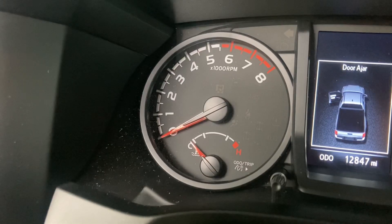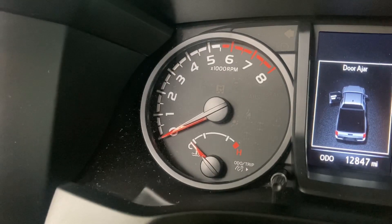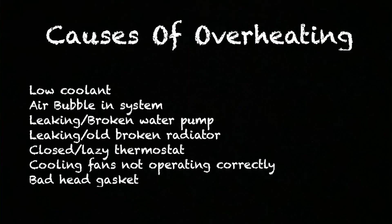Either way, a leaking or broken water pump can cause overheating, and if you keep driving like that it can be catastrophic for the vehicle. So now that I had to do a part two, here's the full list of everything that can cause your vehicle to overheat, along with a brief rundown on how your water pump works.